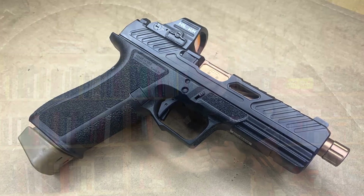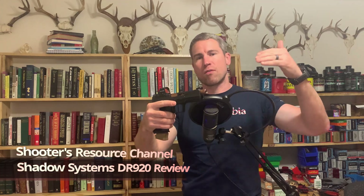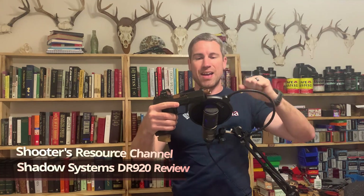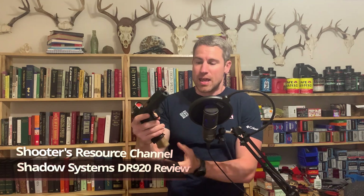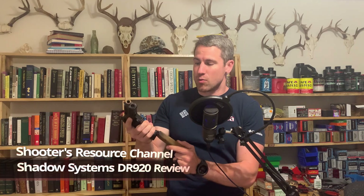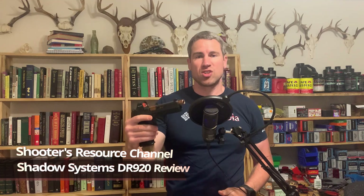Maybe you just don't have the patience to be searching online to find these perfect components that are going to bring your Glock to space age performance while maintaining its legendary reliability. Well, have no fear, because Shadow Systems has done it for you. This has got all of the upgrades you could ever want on one of your Glocks, including a milled slide that's been lightened for faster speeds, it's already been cut for red dot, it's got a modified magazine release, it's got the perfect grip texturing, and it's all for a price cheaper than what you can buy a Glock and modify it for.